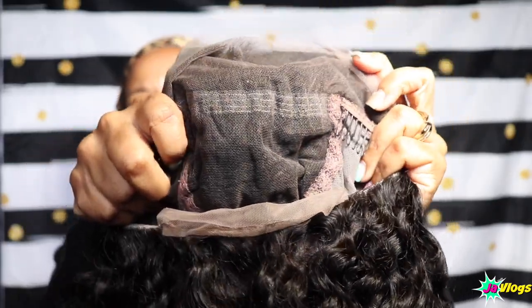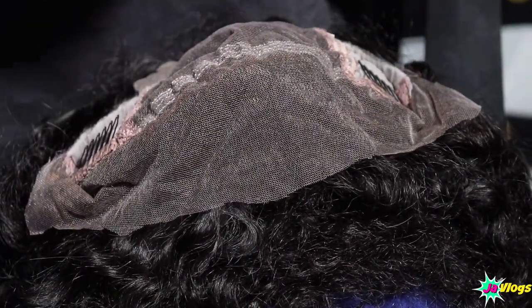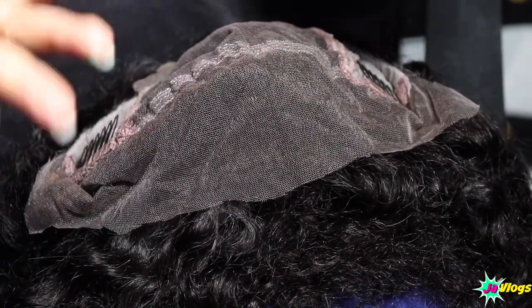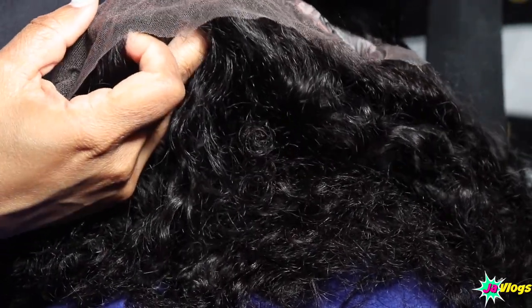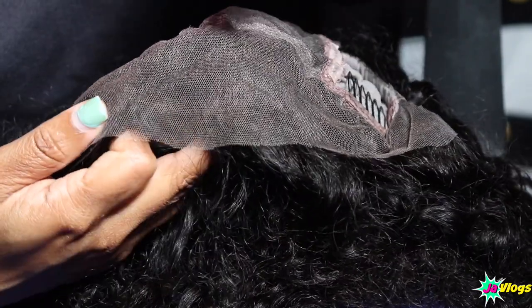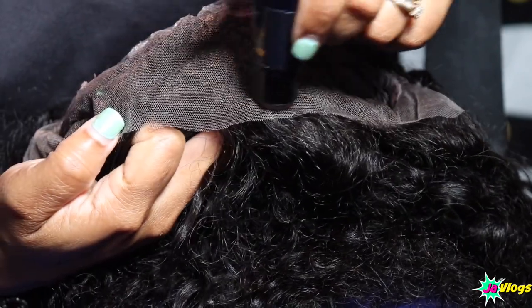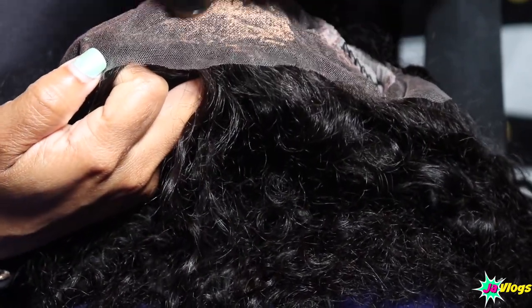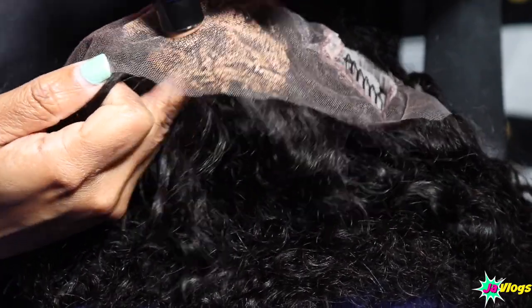I cut the lace, so let's apply the knot healer. I'm thinking it's supposed to look like you have bleached knots. I don't want to overdo it, so I'm just going to apply it gently — right in the middle and on the sides.